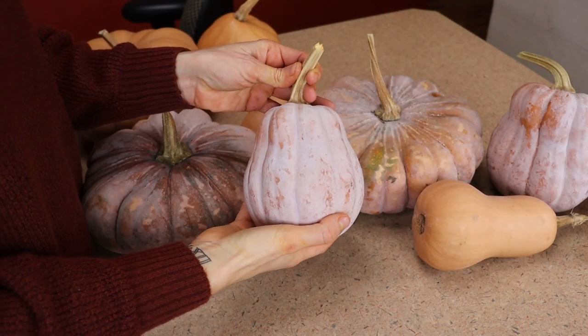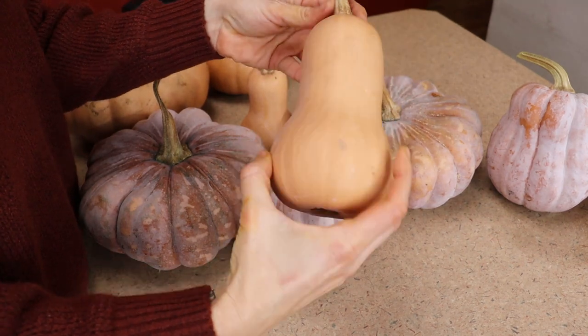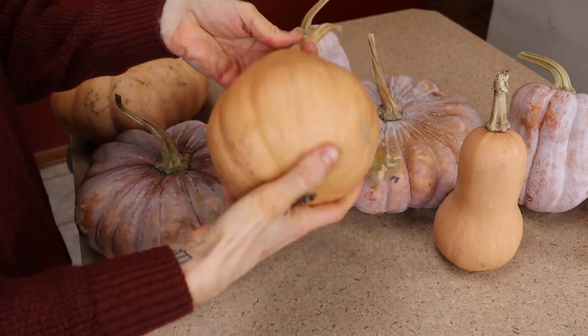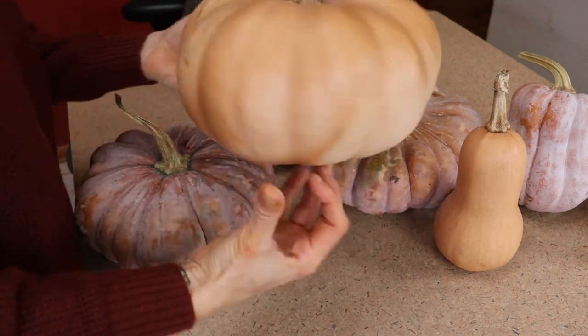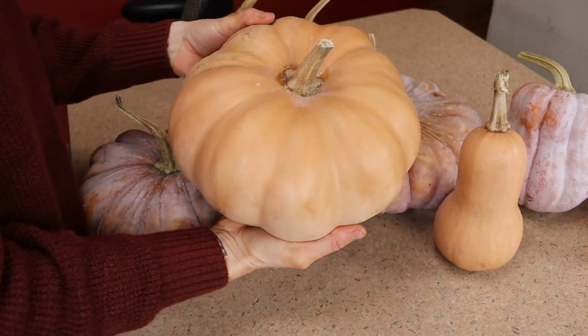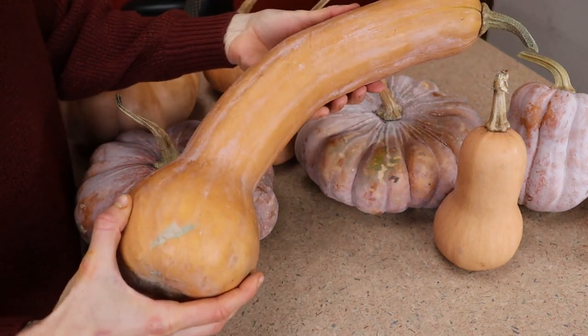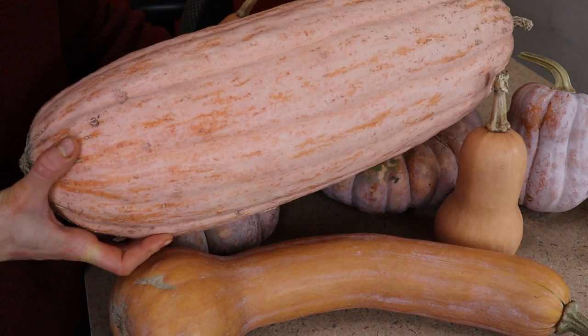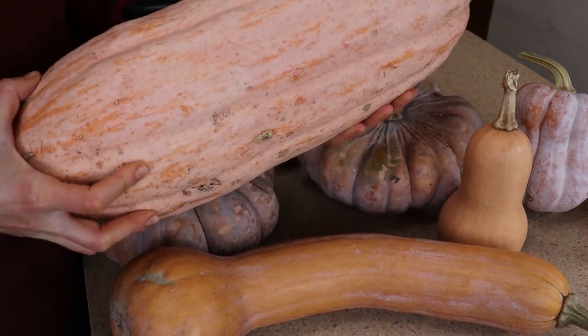I've got Autumn Frost. This is Honey Baby Butternut. This is On On — it's a Japanese pumpkin. This is Seminole pumpkin. This is Grandma Benzman's heirloom pumpkin. This is Center Cut — it's a tromboncino type squash. And lastly, Pastilla Champagne, which is an heirloom winter squash.